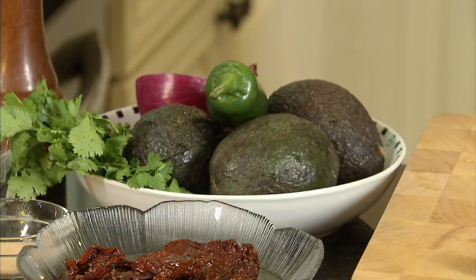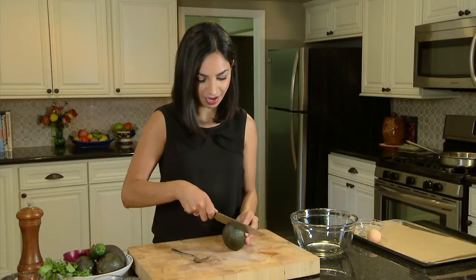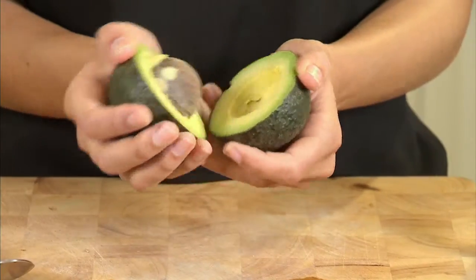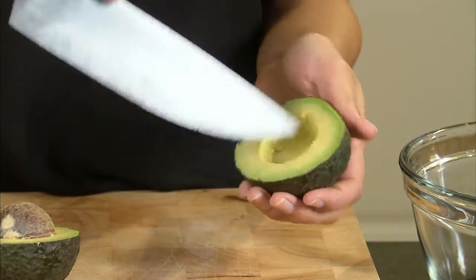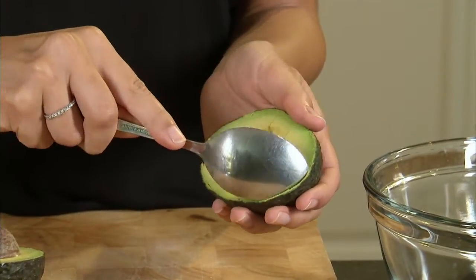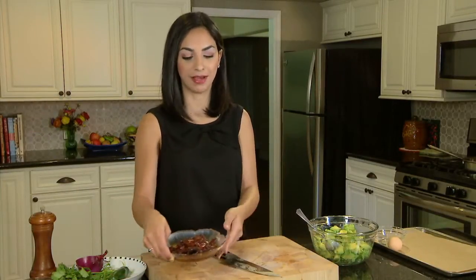For this recipe I have four Haas avocados, which nine times out of ten is what you'll find in the grocery store. They're really creamy and they're super good for you. When you're prepping avocados, the goal is to get the skin off. My favorite way is to first cut it in half — if the avocado is ready it should just come apart. For this recipe we want to cube it, so run your knife along the flesh to create cubes, then grab a spoon and scoop it out. That's the easiest, fastest way to peel an avocado.